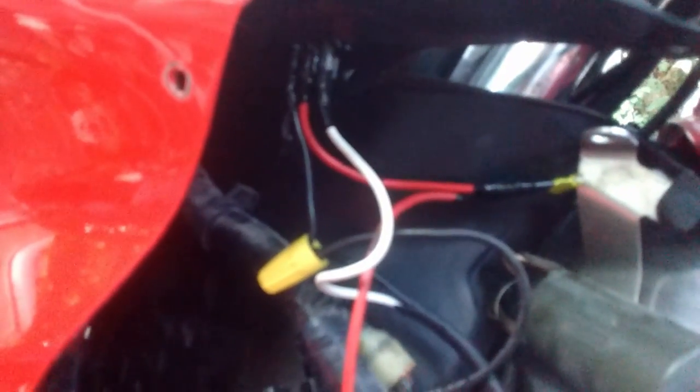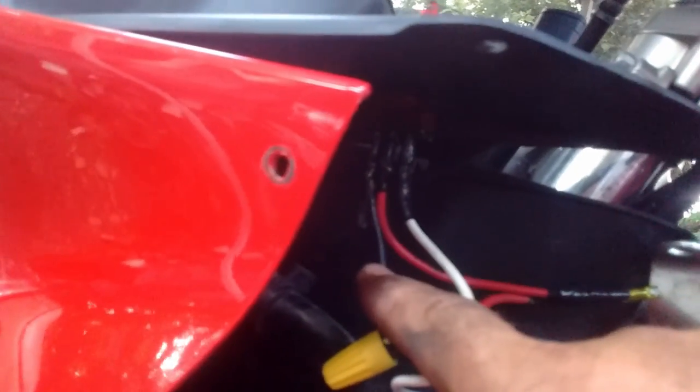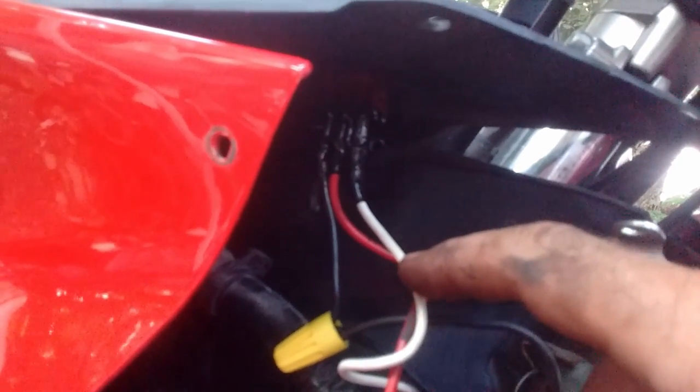I've got a Taco switch here. I'm using white for hot and black for ground — these two go all the way back to the battery. I put a little strip of red around each end just so I know which is which. One terminal on the switch goes to ground, the other side is 12-volt hot from the battery, and then the middle one goes out to whatever you're turning on — in this case, the fan.